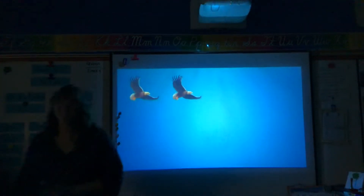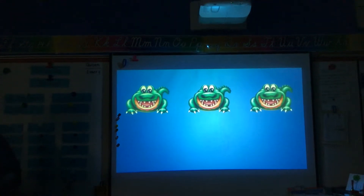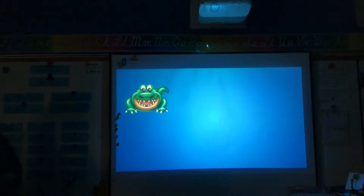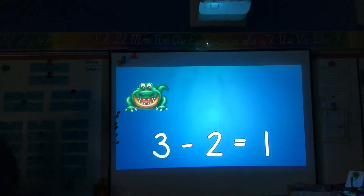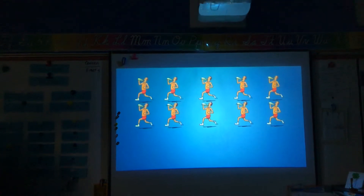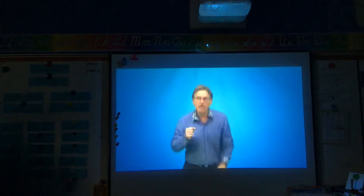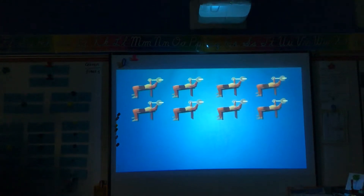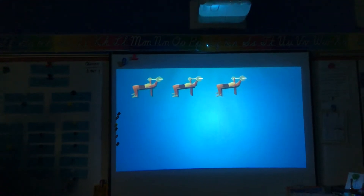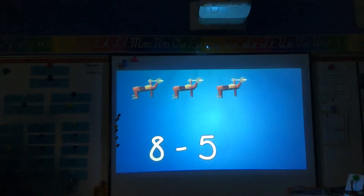One, two, three, four! How many bald eagles are gliding through the air? Four minus two equals two. Three alligators are swimming in the lake. Two alligators go on the grass and take a break. How many alligators are swimming in the lake? One! Three minus two equals one. Ten fast runners are running in a race; five fast runners finish at record pace. How many fast runners are still running in the race? Ten minus five equals five. Eight bodybuilders are pumping up some weights; five bodybuilders stop and take a break. How many bodybuilders are still pumping up some weights? Eight minus five equals three.